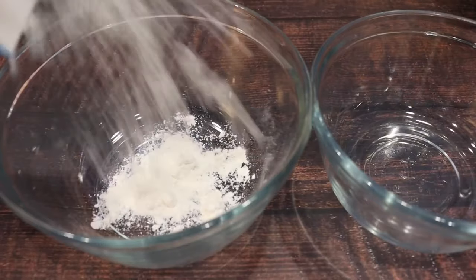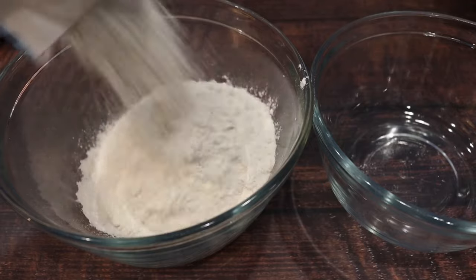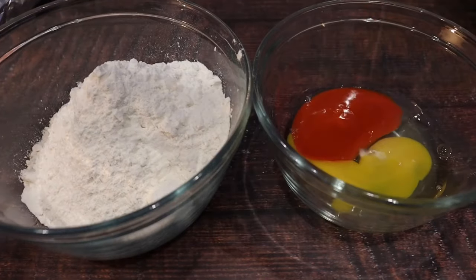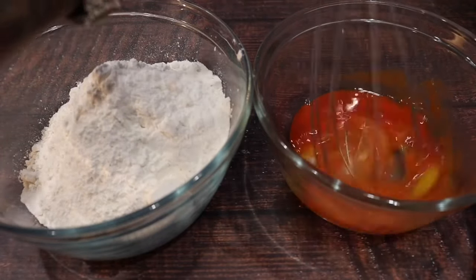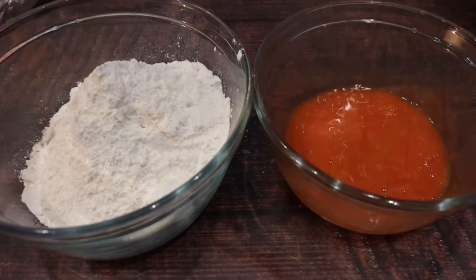In a bowl, add some all-purpose flour. In the other bowl, add one egg and a little bit of hot sauce or buffalo sauce. Whisk that in very well. I will have the ingredients listed down below.